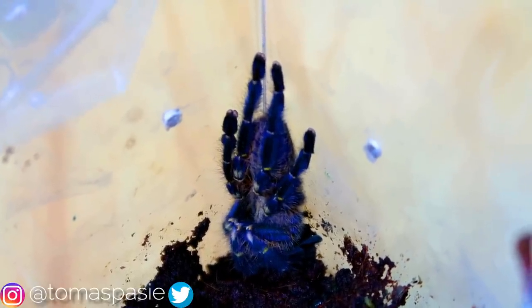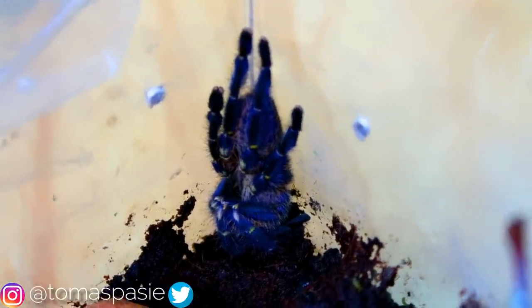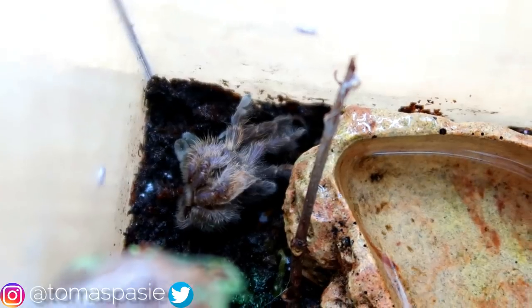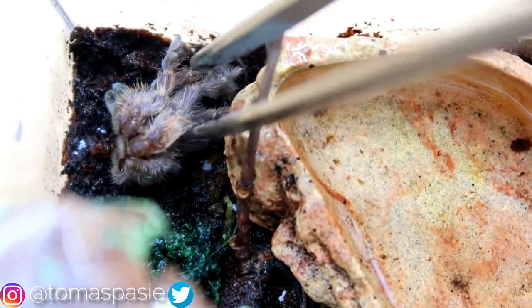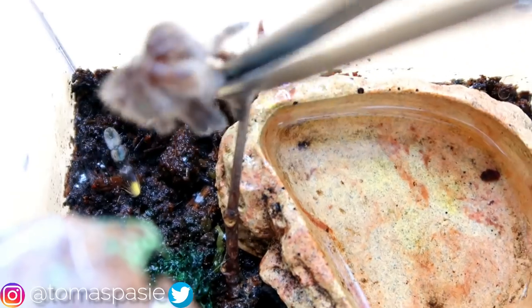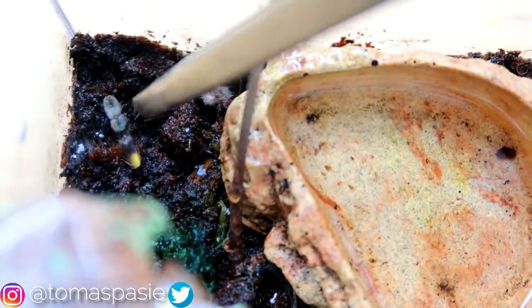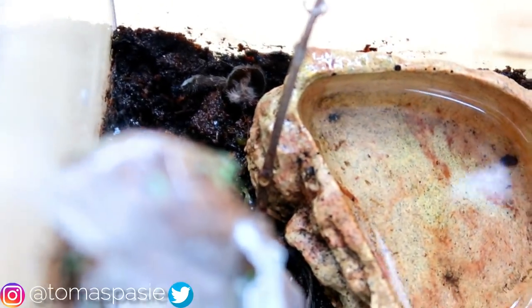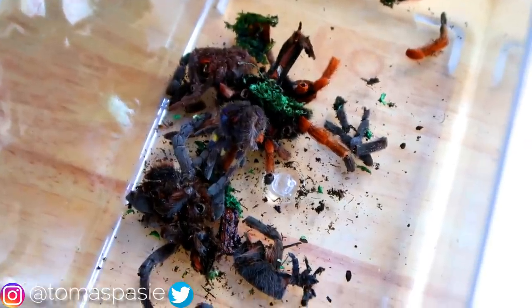Right here is my P. metallica, the Goody sapphire ornamental tarantula — my favorite tarantula species of all time. I love blue tarantulas. We have a molt from this guy so I'll remove it. The molt is on the other side of the container, so I'll use my big tweezers and try not to crush it. There's one little leg piece left, then a carapace — I'll grab both at the same time. All the pieces are now in the container.